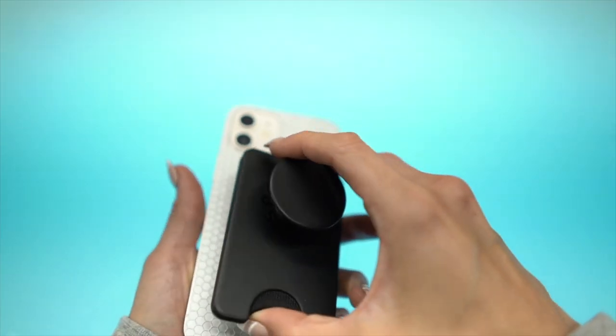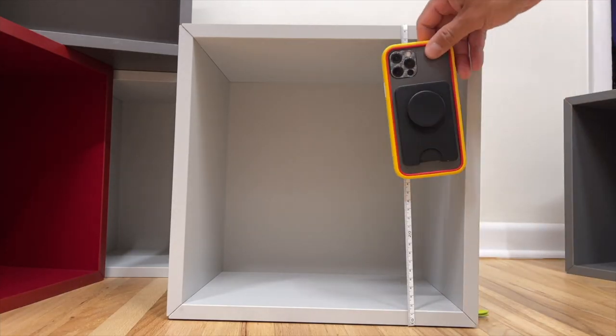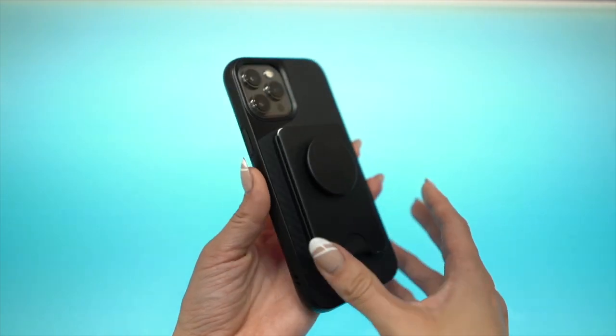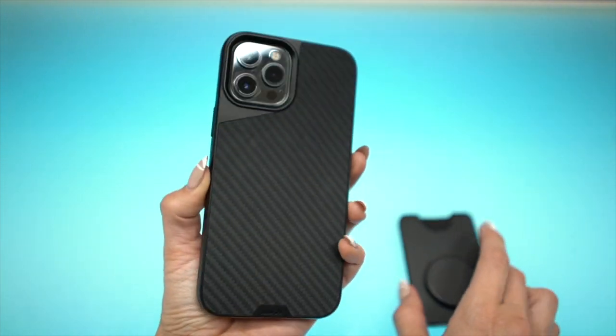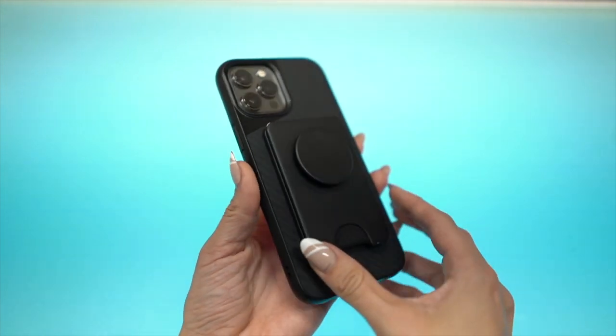Pop Socket did not sponsor this video — we buy all this stuff ourselves. Reviewers, not influencers. This is technically one of the higher-capacity wallet accessories we've reviewed. Most products hold between two to three cards; this pop wallet plus could hold between four to five, and I managed to get six to seven in, though it was really hard to remove them. The only other product up there in card capacity would be the Magbot Mad Back wallet. When it comes to attachment strength, the pop wallet plus isn't as strong as the pop grip, but it stays on at about 15 centimeters — which is 10 centimeters more than the MOFT wallet. I've been using this with the Mous Limitless 4.0 and it's a killer combination.